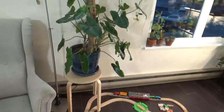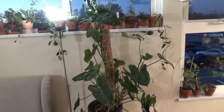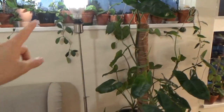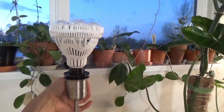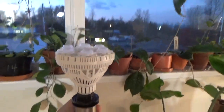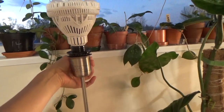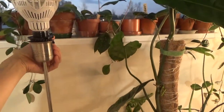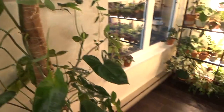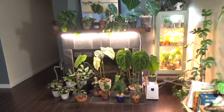In this corner I have more Hoyas on the windowsill — they're right by the window so they get consistent light. I also have a lamp where I took out the lampshade and put in a Sansi grow light bulb. It works really well, but the light is quite bright and white, so in the evening Jordan likes to turn it off when we're just hanging out. I love this corner of my house.